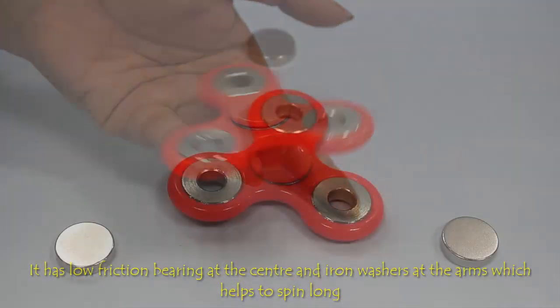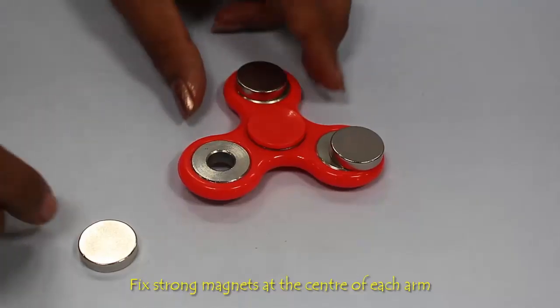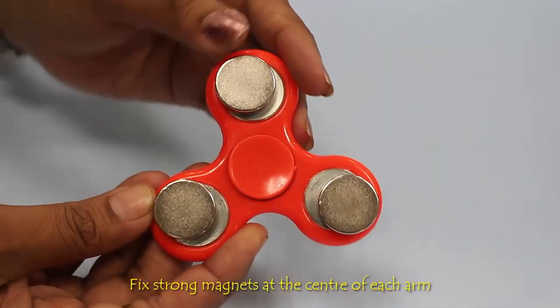Stick a disc neodymium magnet on one side of each arm of the fidget spinner using glue. Make sure that the magnets are attached at the center of the circle to keep it balanced.